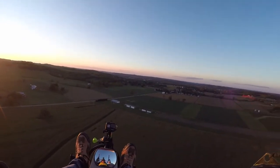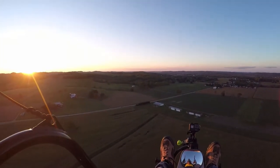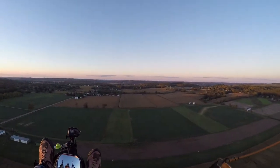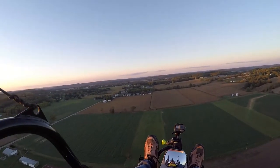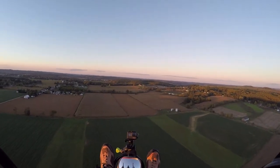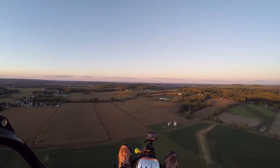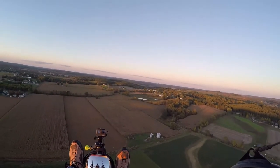It's going to be a really pretty sunset. Going about 40 to 42 miles an hour with the wind, with the trim set out at six.